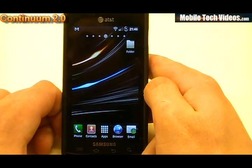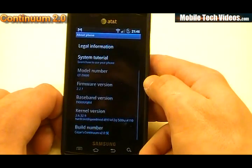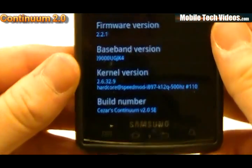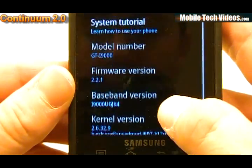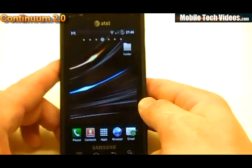One thing to mention would be the new use of the JK4 modem. We can go into About Phone and see some statistics. We can see that we're running Caesar's Continuum version 2.0, the Hardcore Speed Mod kernel 2.6.32.9, and the JK4 modem on the 2.2.1 firmware.